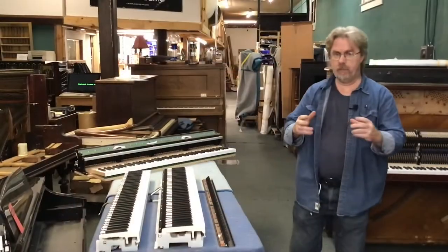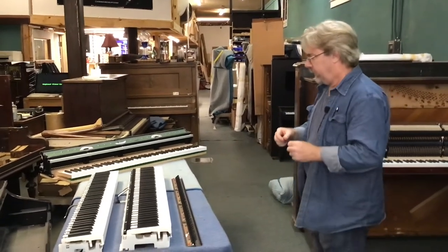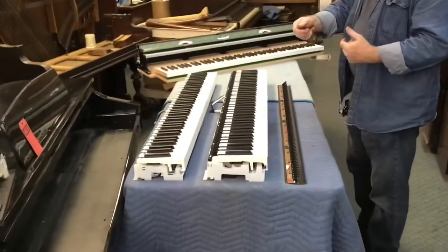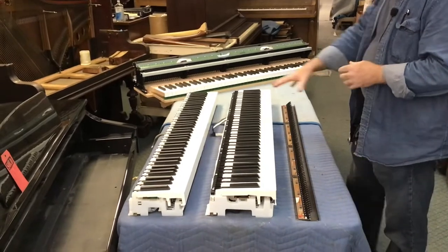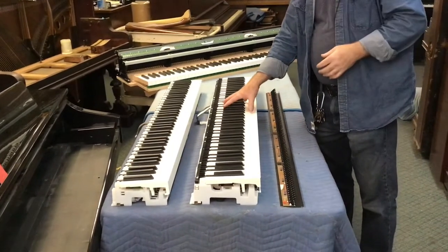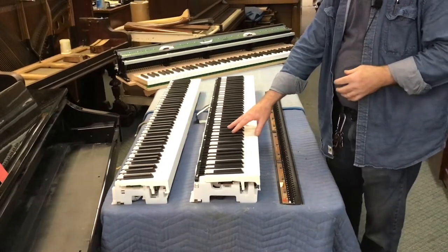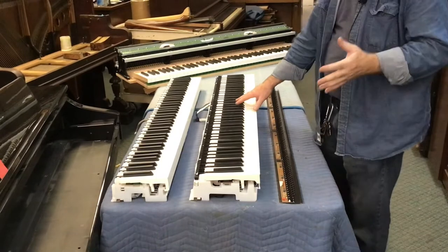Let's talk briefly about the types of actions we use in our digital piano conversions. Here on the table we've got several so-called factory actions that we've found work very well. One of these, and my personal favorite, is the Casio Triple Strike action, found in the PX-770, PX-870, the CGP-700, and a number of other units.